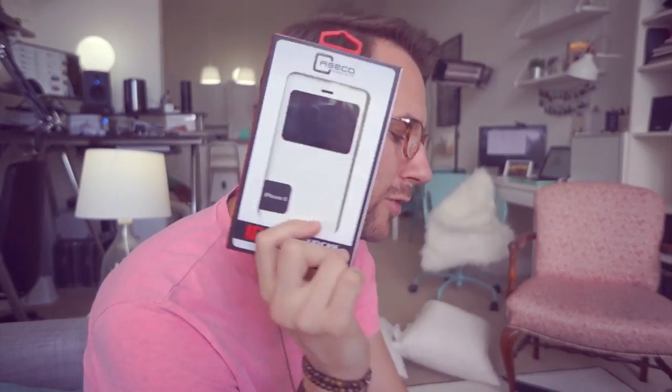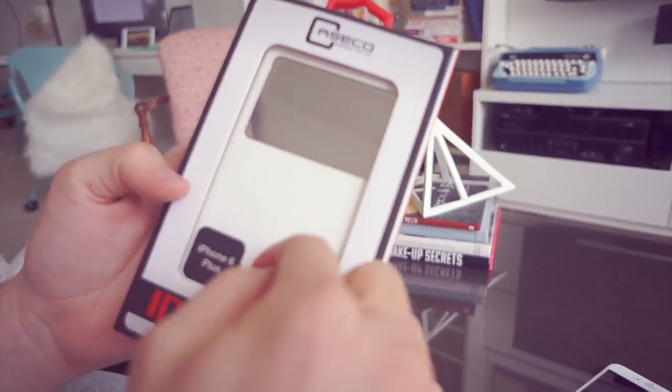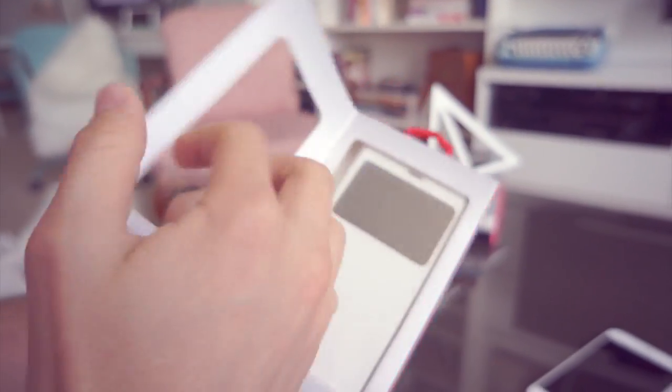Stay tuned to the very end to find out how to win this lovely awesome little case that we're about to review. This is only for people with the iPhone 6. This case, as you can see, has a nice faux leather outside and a mirror finish up top.